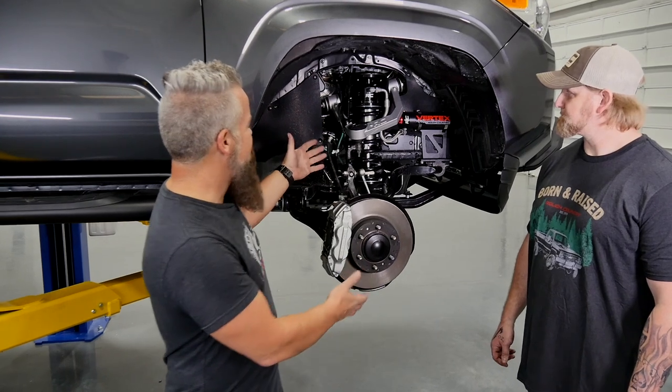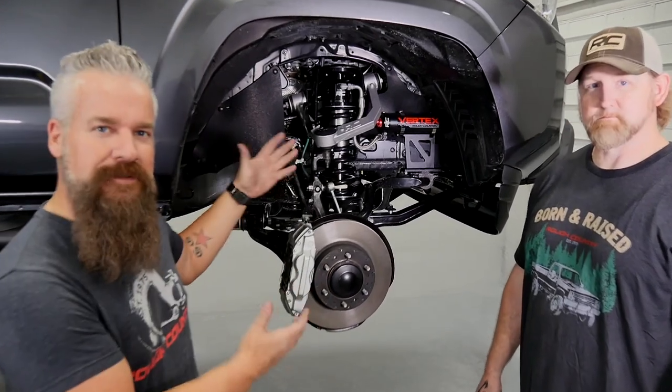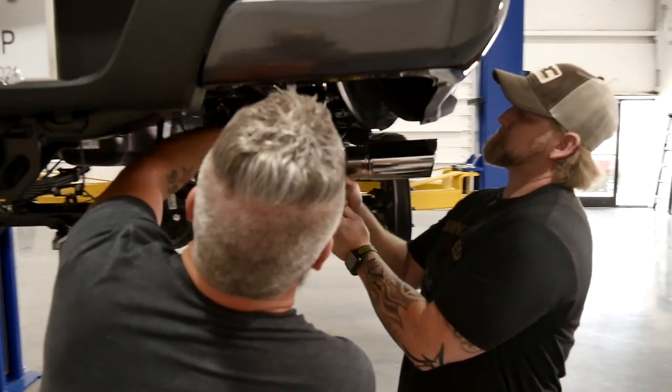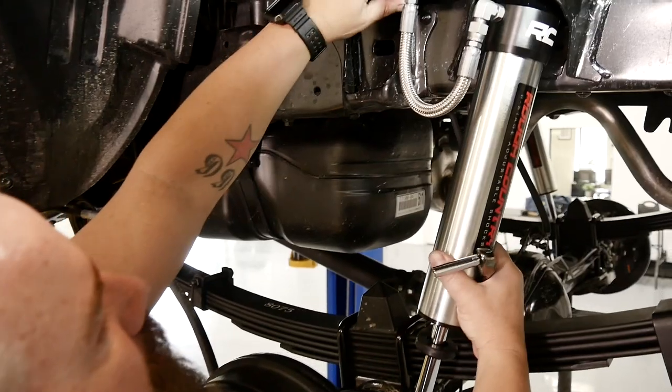Now it really stands out. I almost hate putting a wheel and tire on that, but we've got a great looking wheel and tire coming for it. Now we're going to get to the back, add those complete leaf springs and the Vertex shocks for the rear, and that's going to complete the kit.